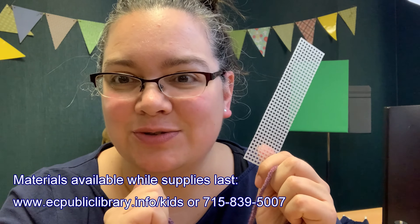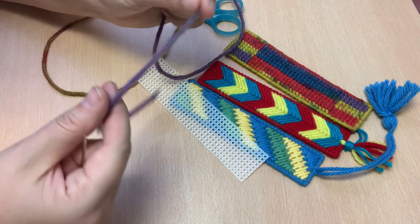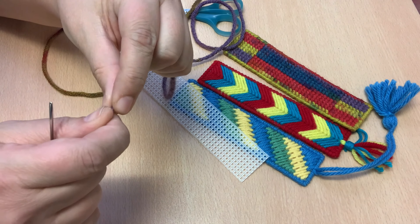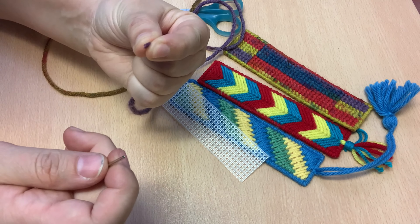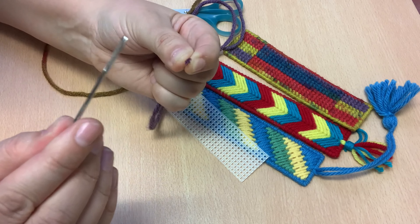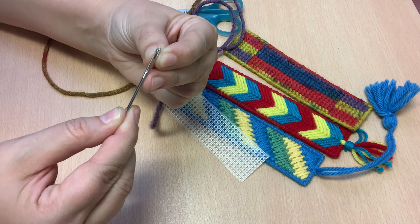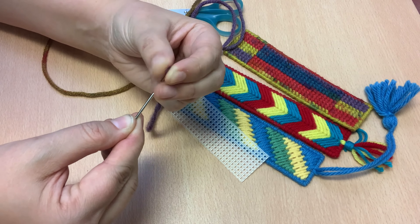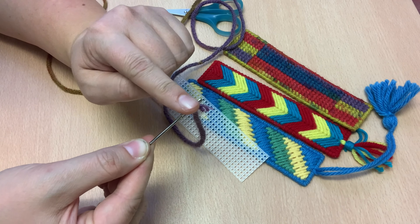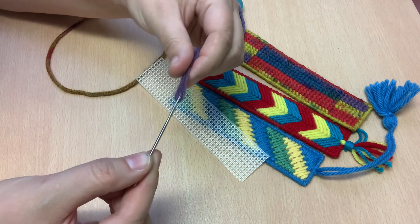So let's get into how to do the stitching. To start this project, you first need to thread your needle. Pick out one of your colors of yarn and you're going to kind of twist the end a little bit and hold it in between your fingers. Then you're going to take your yarn needle — thankfully it's a yarn needle so the eye is super big — and you're going to kind of pinch that and force it through and pull. It's okay if one of the sections of yarn gets stuck; just pull it all through.